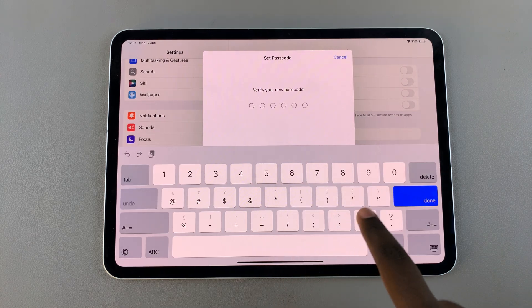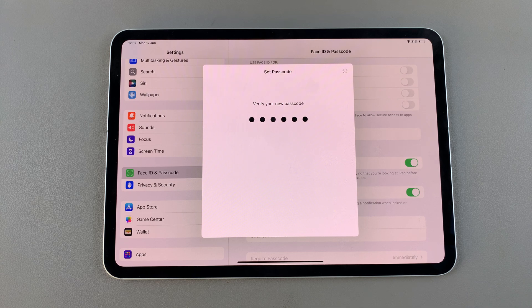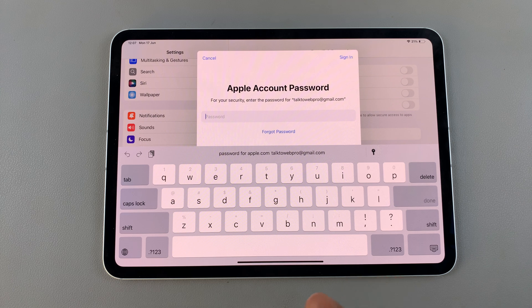Then confirm your new passcode. Once it's been confirmed, you'll also be prompted to sign in with your Apple account password.